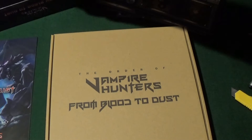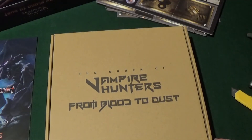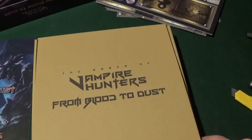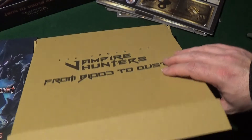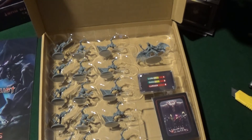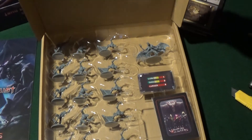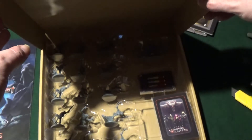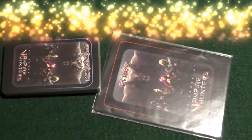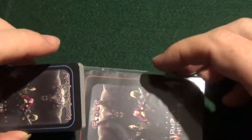Let's get in there and see what we have. It's a game for 1 to 4 players, age 14 plus, and it takes 1 hour to play — 1 hour optimistically to play. Let's see what's inside.